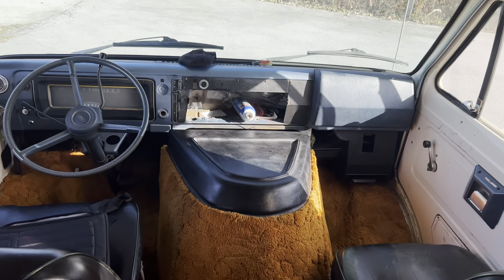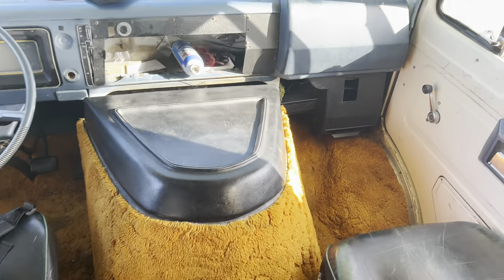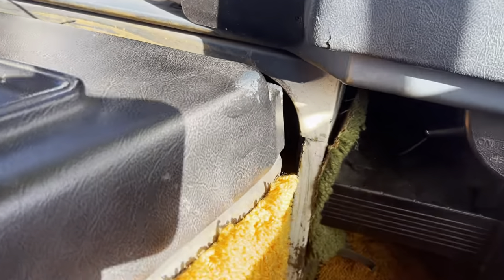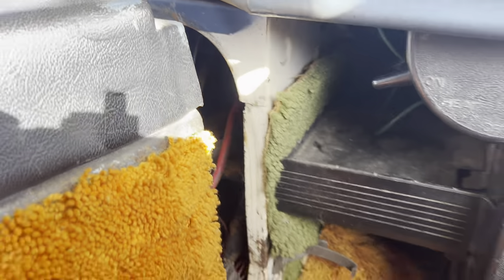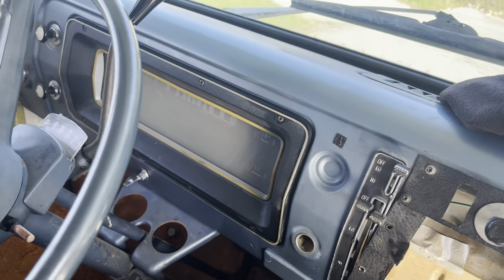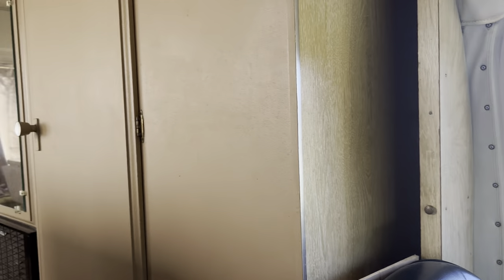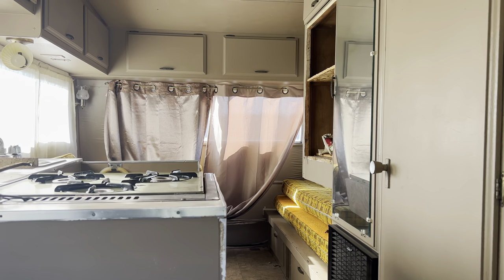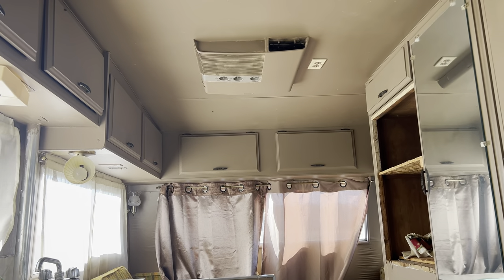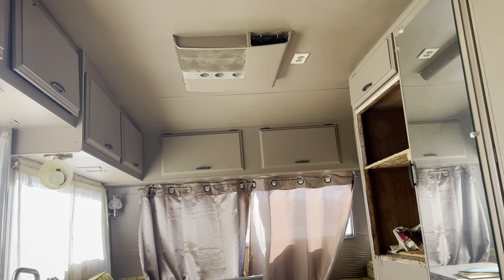And then we have a look at the cab area. Love the orange, and they also incorporated some green carpet — so they were all out in this van with the green and the orange. The dash is blue: green, orange, and blue. And white. Give you a view of what it looks like if you look back into the camper. I think it's an air conditioning unit on the ceiling with a nice 110 outlet.